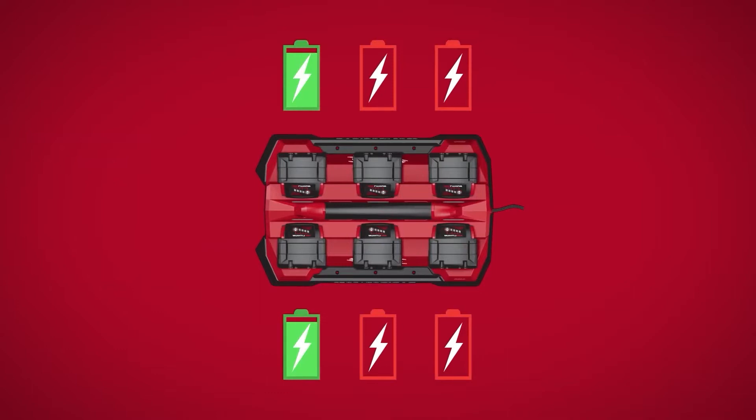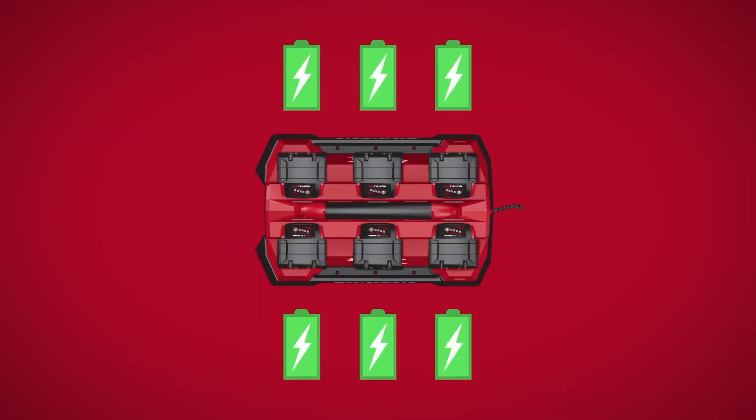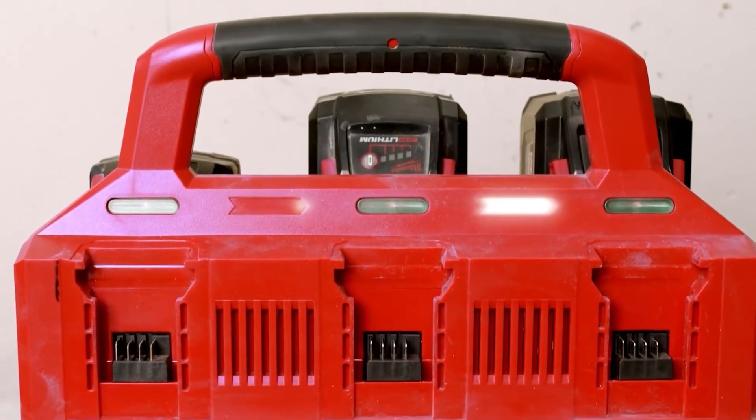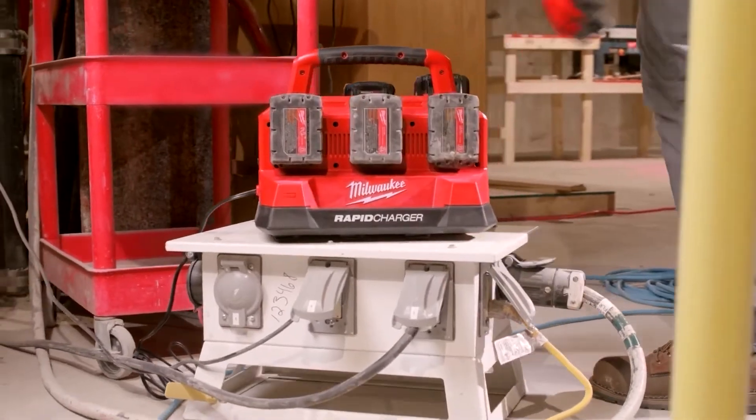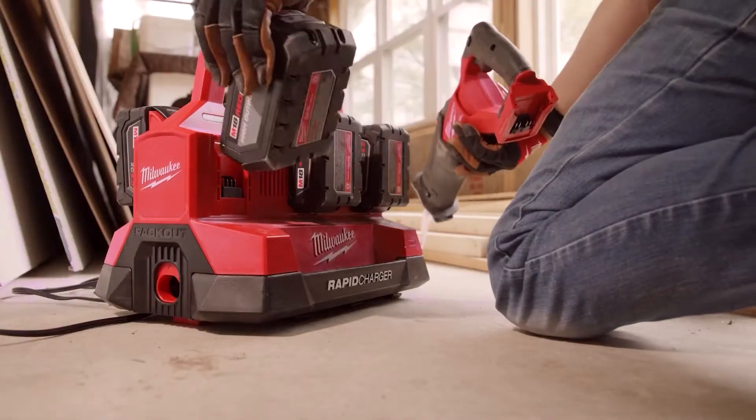Batteries charge one at a time on each side of the charger, following the direction of the arrows. Charge, store, and manage six batteries to consolidate your charging experience on the job site.